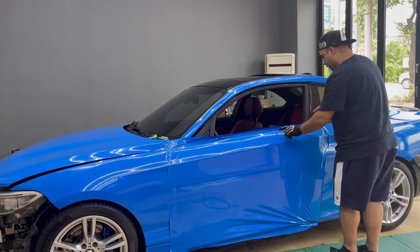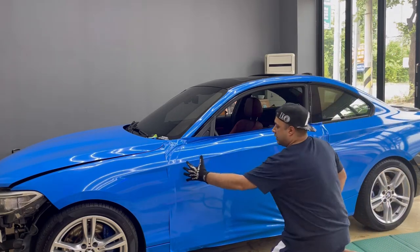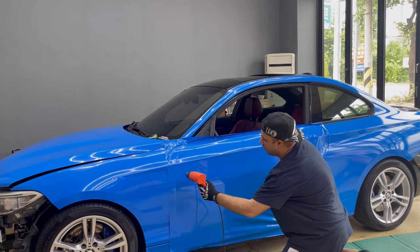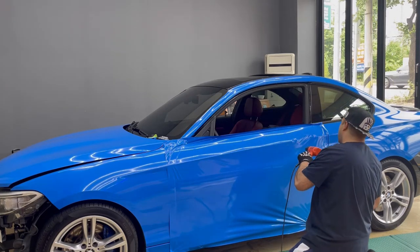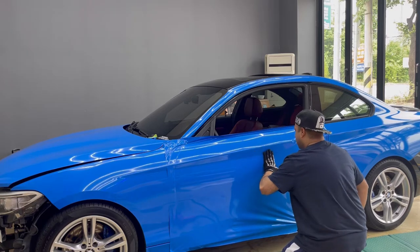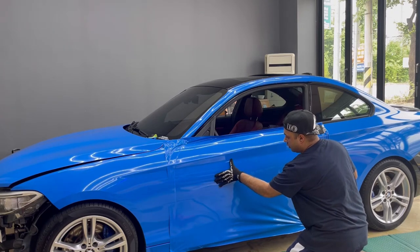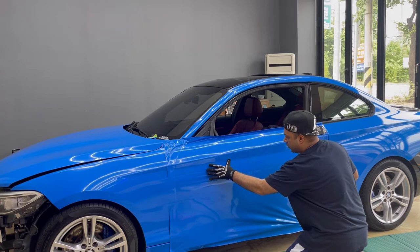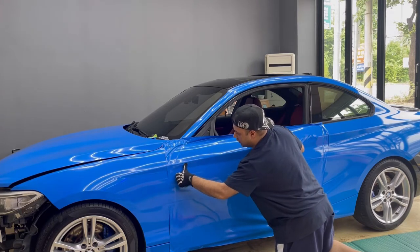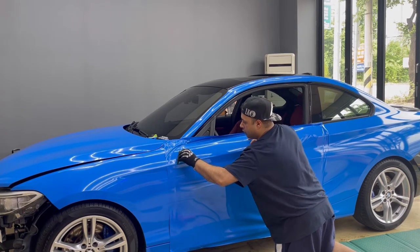Now we are done with the upper part, so now we are going to wrap the rest. This area is a deep area — I recommend using just a little heat. Keep it warm, not hot. Then start from one point with your squeegee. Don't stop in the middle — go all the way to the end. If you lift some film like this, just press it since it's very pliable and it will all go away. If you're left with some bubbles, use the squeegee to lay them off.